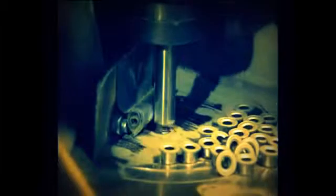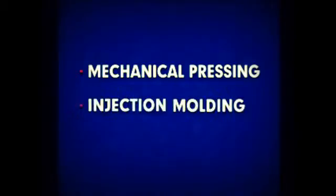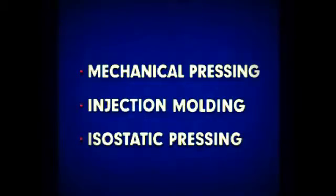The powder is then consolidated in dies or molds, shaping and densifying the powder into a compact of the desired part. The compact, which is in a green state, is then sintered. The common methods of consolidation are mechanical pressing, injection molding, and isostatic pressing. In mechanical pressing, the powder is automatically gravity fed into the die in a press and consolidated by the vertical action of a punch or punches. Most powder metal parts are produced by mechanical pressing.